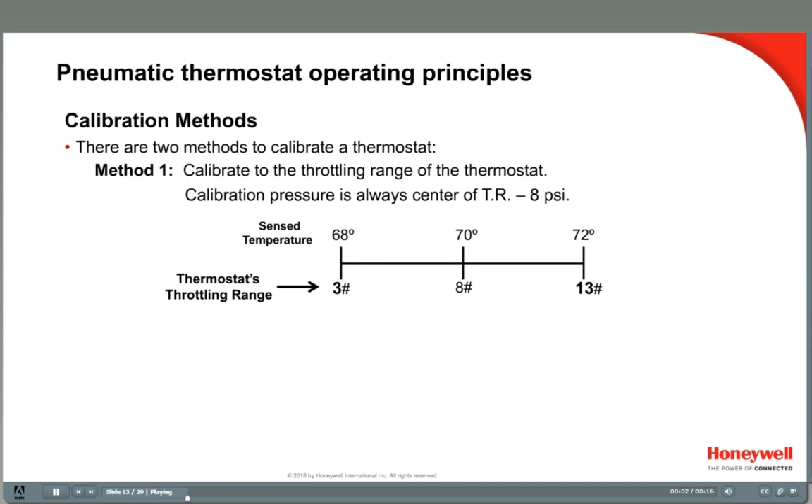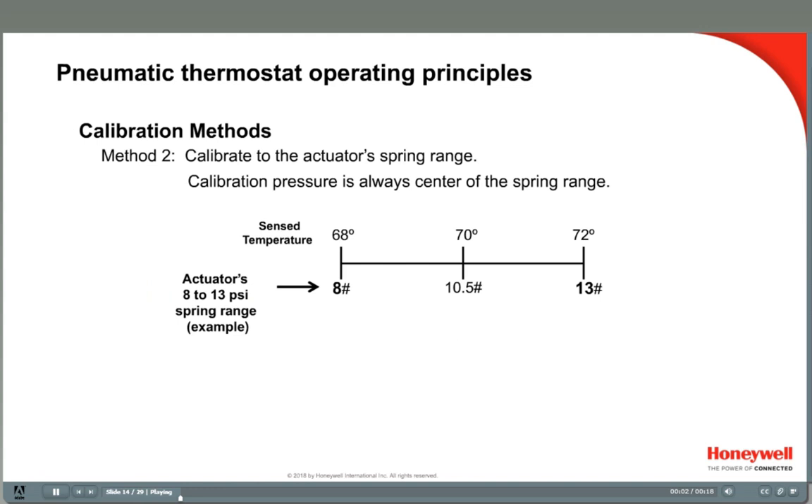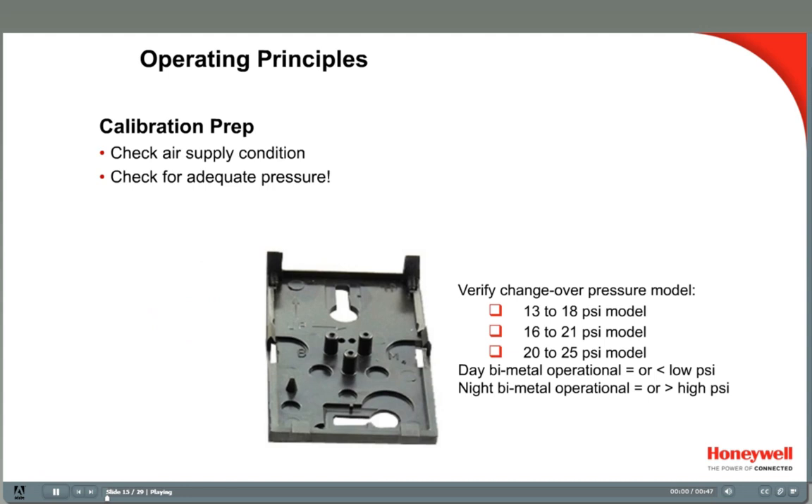There are two methods used to calibrate pneumatic thermostats. Method 1 is usually used and simply calibrates the output to an 8 psi calibration pressure, which is the center of a pneumatic controller's typical 3 to 13 pound branch-line output. The second method calibrates to the spring range of the actuator — in this example, the spring range is 8 to 13 pounds, so the calibration pressure is midpoint at 10.5 pounds. The third video in the series, Thermostats, explains these two methods in more detail.